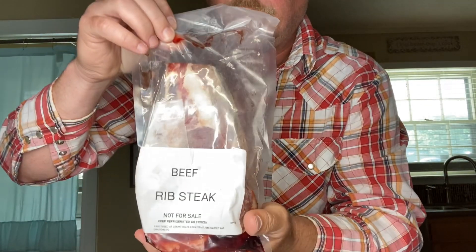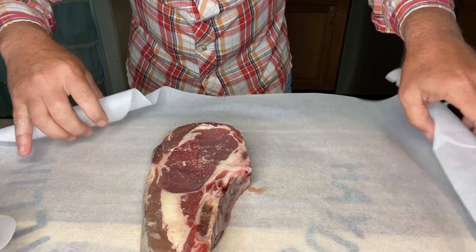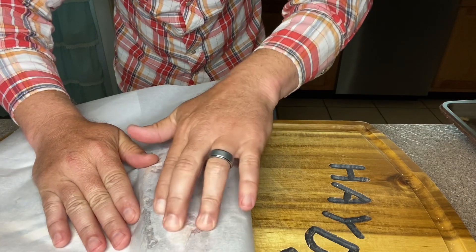Now, the steak that we're cooking is beef rib steak. Basically, it's a rib eye with the bone right here along the edge. So I laid my cut of steak out onto this wax paper here. I'm just gonna fold it over, just about like that. Now remember, there's a bone in it right along here.